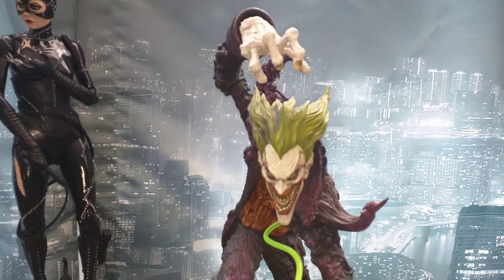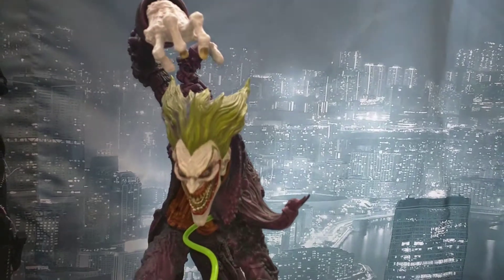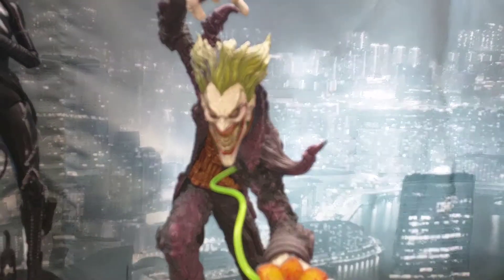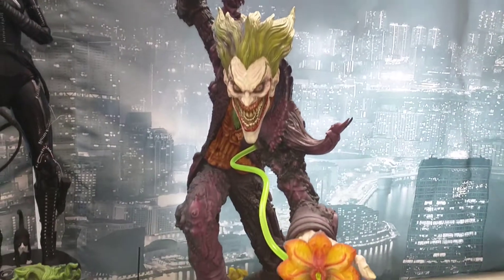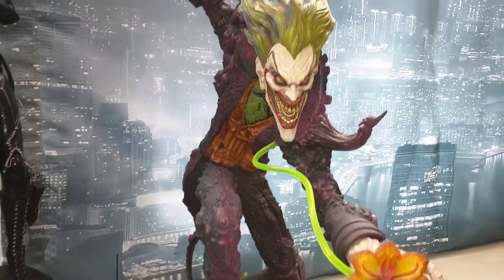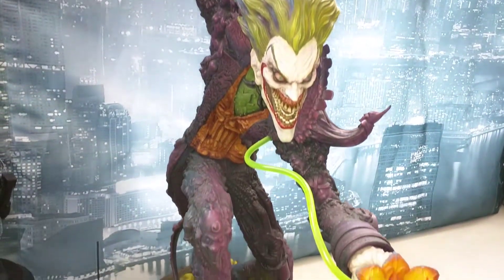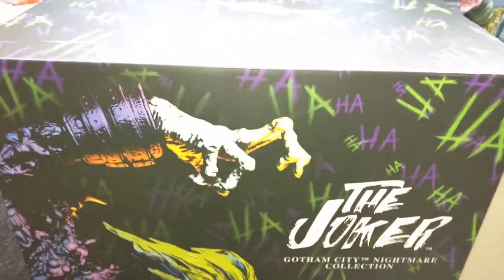Quick video — I just got this Nightmare Joker in the mail today. I did an unboxing video but it didn't really come out good so I took it down. But here's the art box.